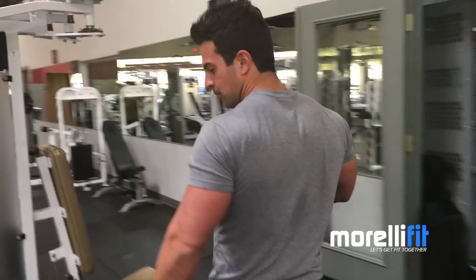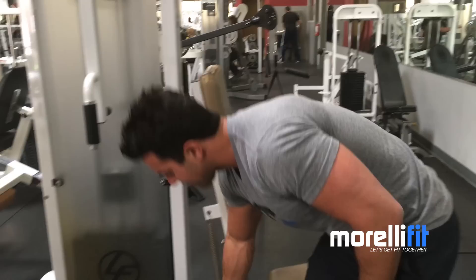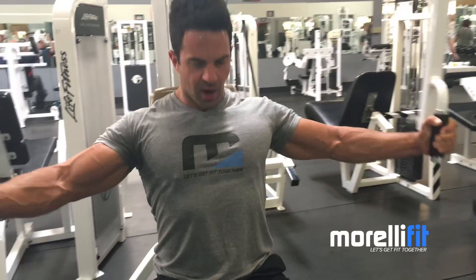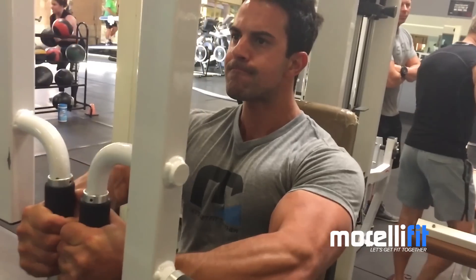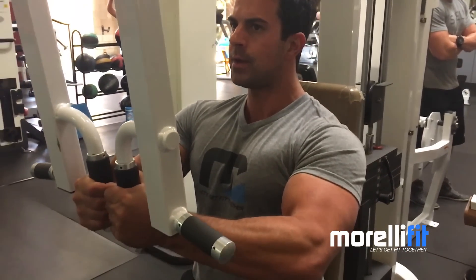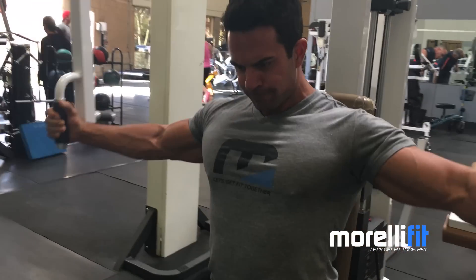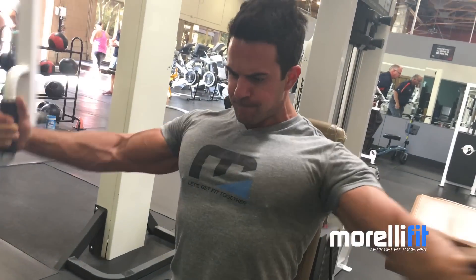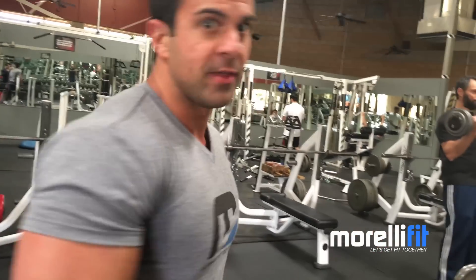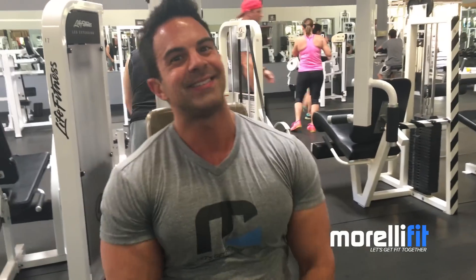Last exercise, 4 sets, all until fail. And then I'm going to eat all the carbs. The secret to the pec deck — let me show you really quick — you come in and push out. Fitness is not black and white. As soon as somebody tells you it's this way and that's the only way, run the other way.